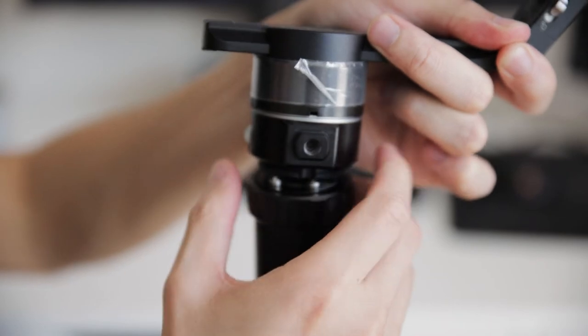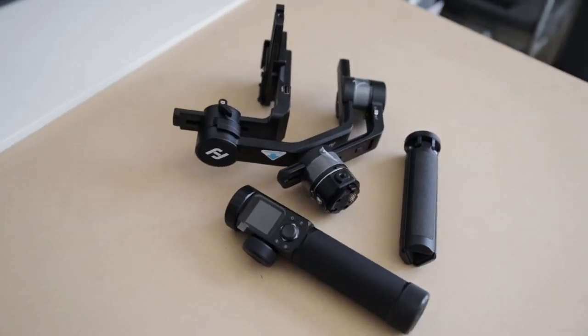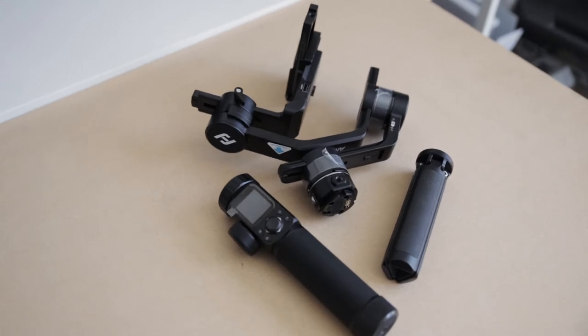Portability is really important, especially if you're planning on taking this gimbal out to travel. The locking mechanisms on the arms are very convenient for locking everything down as you move from location to location. But what's even better is that you can unscrew this middle part to separate the body from the arms, breaking down the gimbal even further. You can fit all the smaller parts much easier into your backpack or suitcase — similar to how the DJI Ronin S battery grip separates from the arms.